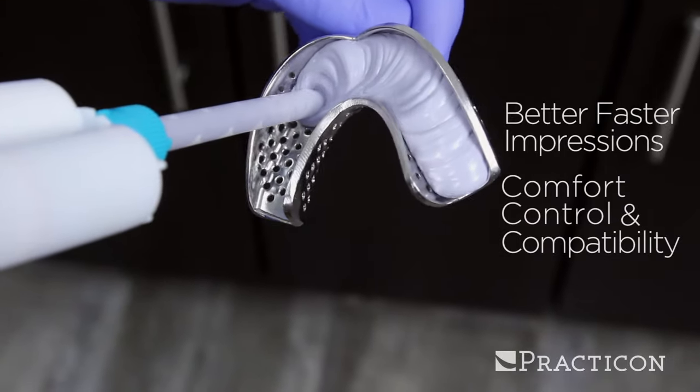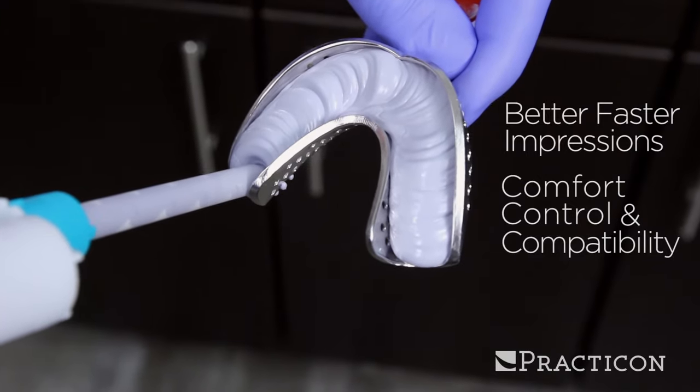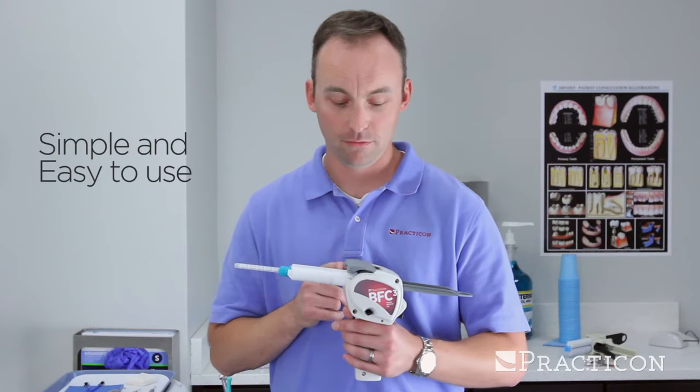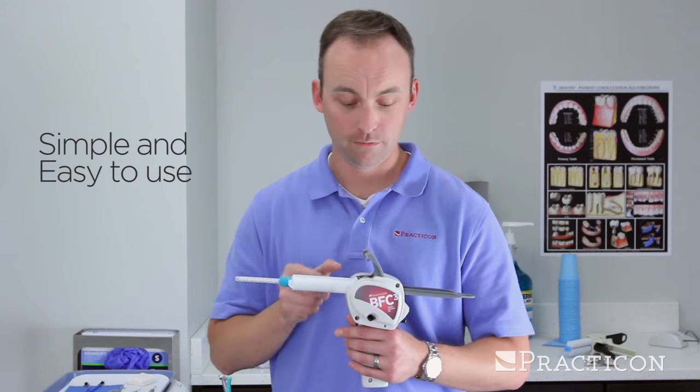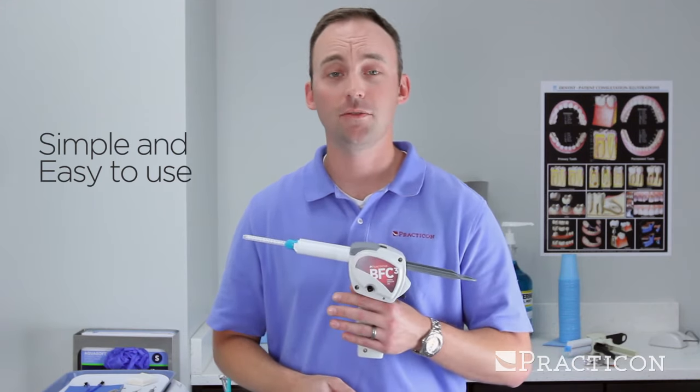Plus, the BFC-3 is compatible with all types of impression material, including bite registration material. To use, simply insert your favorite impression material into the gun, close the lid, and pull the trigger. It's just that simple.